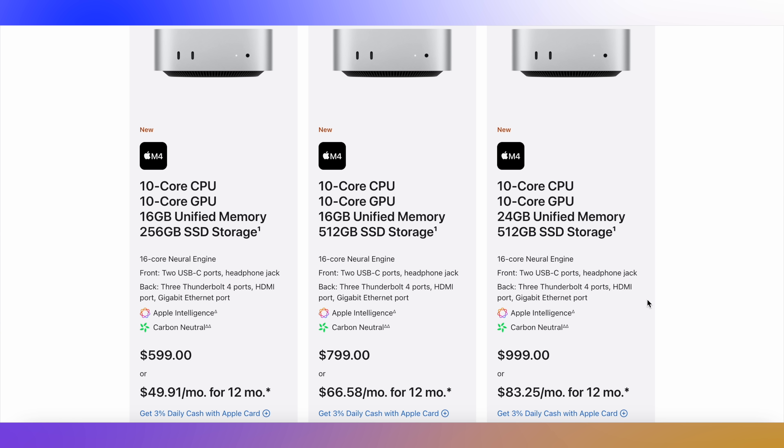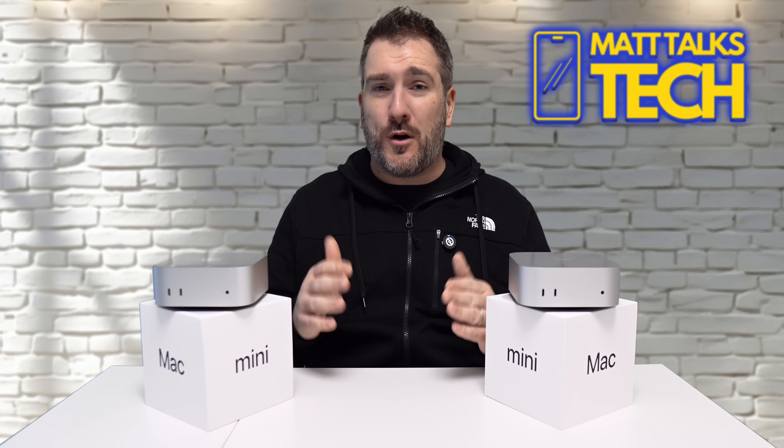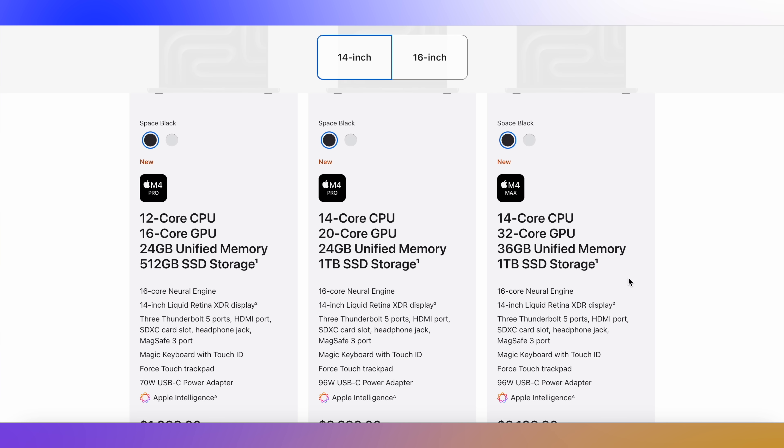As you can see on Apple's website, the $599 Mac Mini gets pricey very quickly once you start configuring it. Apple makes you believe you're getting a great deal going for the M4 Pro, but really you're not. When you compare it to the MacBook Pro lineup, the MacBook Pro with the standard M4 starts at $1,599 US dollars, giving you 512 gigabytes of storage and 16 gigabytes of RAM.